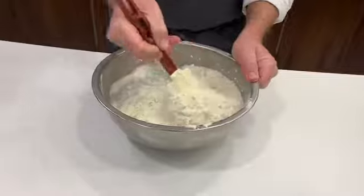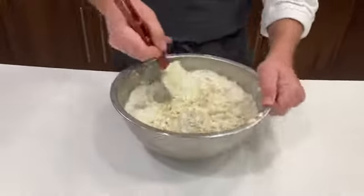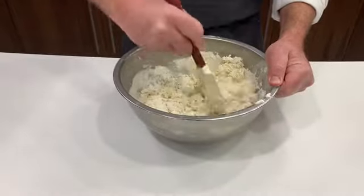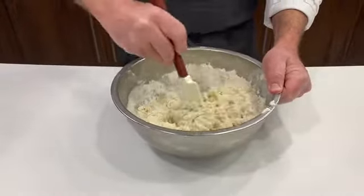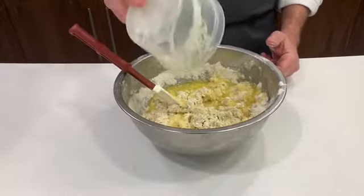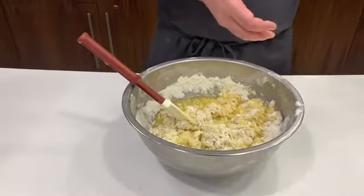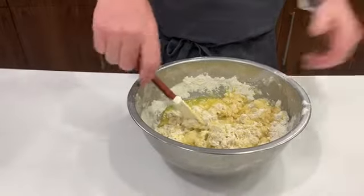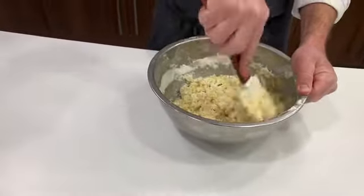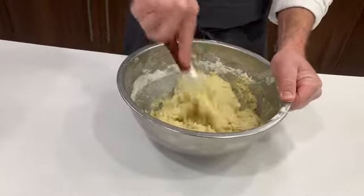We don't want to over-mix our dough — we just want to mix it till it comes together. Over-mixing will develop more gluten, and that's not what we're looking for when we're making quick breads. It should be a nice, tender, moist product. The more mixing we do, the tougher that gluten develops and the more chew that it has.